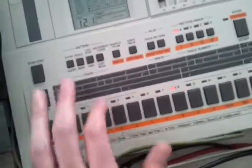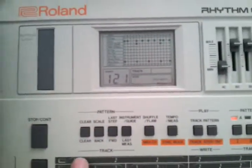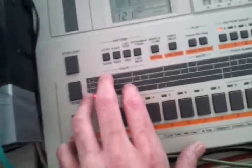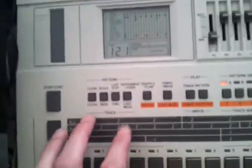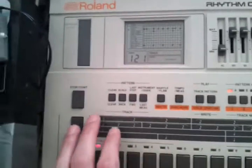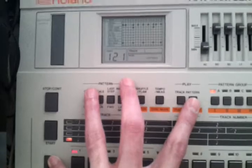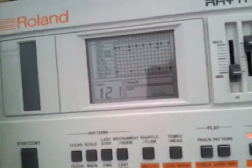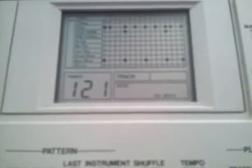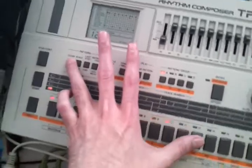You can change between Step and Tap Right while playing. Normally to activate the mode you have to press stop, but to change between the two modes you can do it while playing. Hold shift and press the step tap button again. Now you can see it's in Tap Right mode.